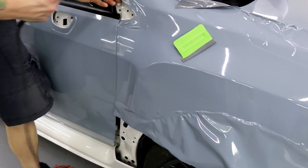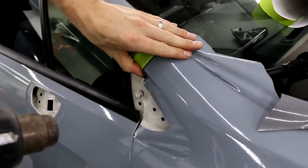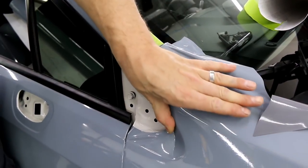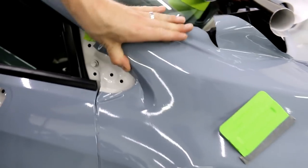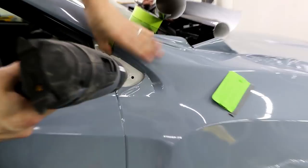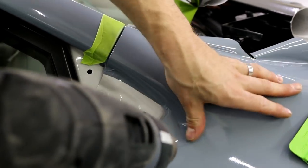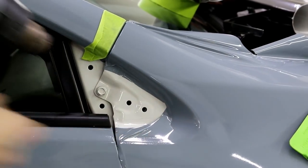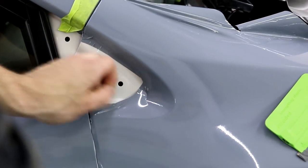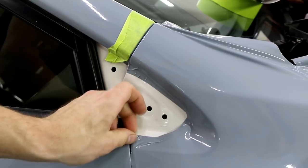Now I can finish this off. I'm going to add a bit of tension there just to keep it from wrinkling. If I have a couple of wrinkles back there, no big deal - it's going to be completely hidden and we have so much overlapping that I'm not even concerned. It's not going to show any white or peel back or anything like that.